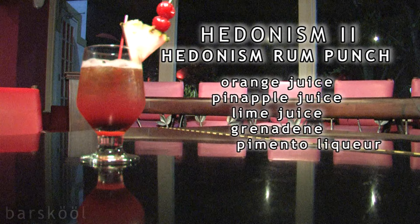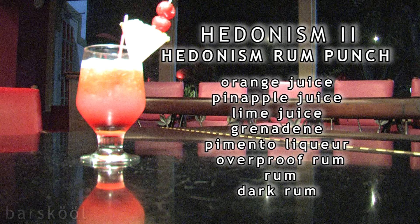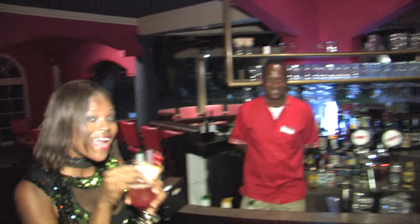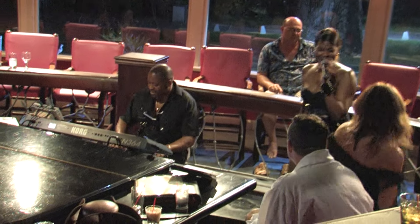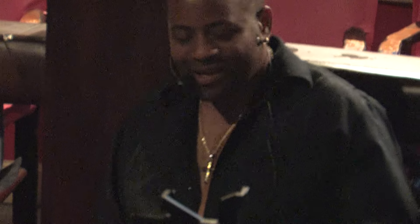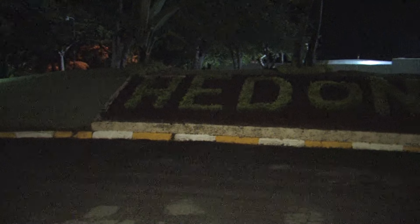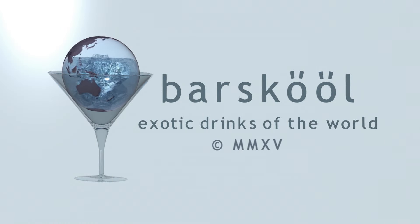All right, so finally we get to try the rum punch. It's pretty good. You want some? Whoo! She's one of the best, keep her. Thank you so much. What's up for dancing, y'all! Yeah. Thank you so much.